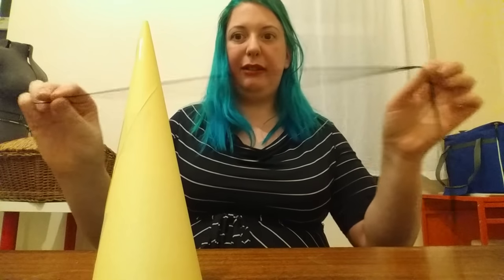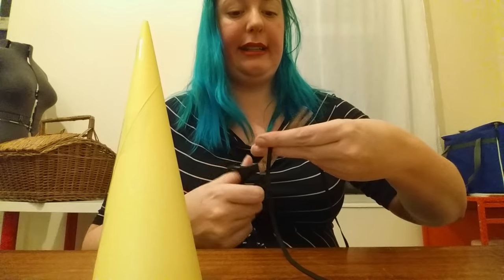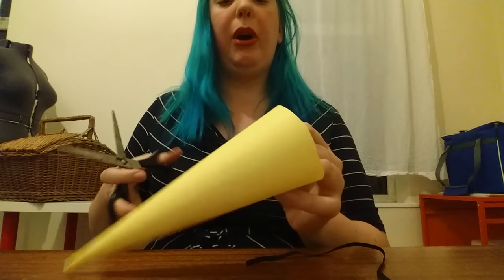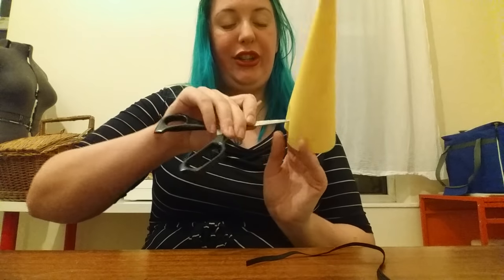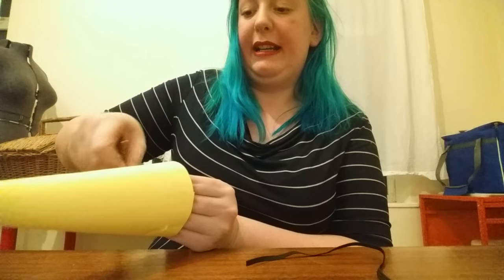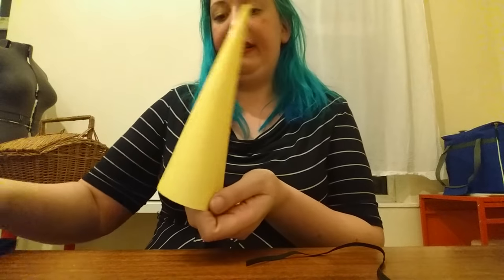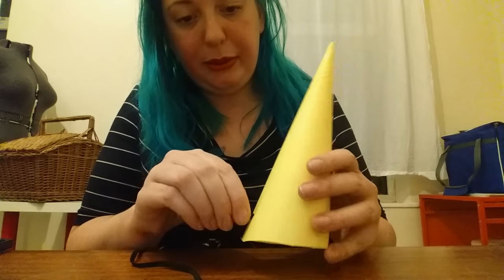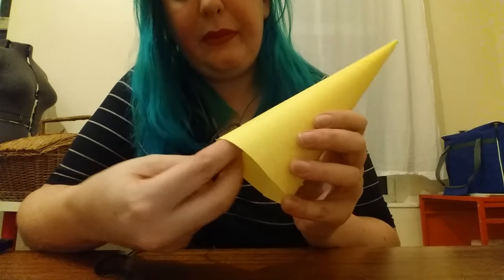To get it to sit on my head and stay there, I need my elastic. To get about the right length, I'm going to check it behind my head, pull it to here, and then pull it a little bit tighter so there's a bit of spring in there. I reckon that's about how long I want it. This isn't an exact science — cut it off there. Now to attach it to your horn, you're going to need to put two holes in the base of the horn — one sort of here, careful not to stab yourself, and then another hole on the opposite side.